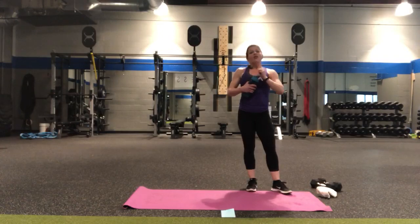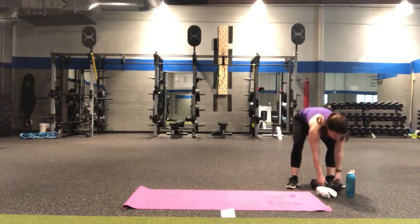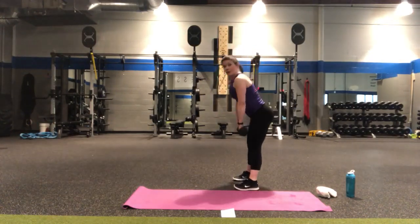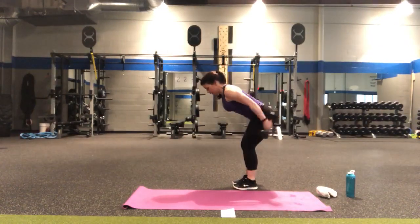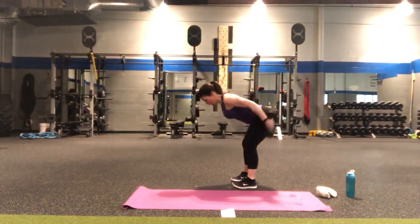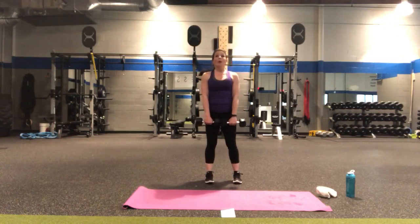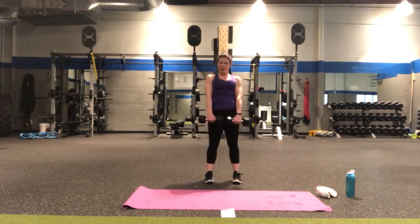Round three — hydrate as needed. Round three is going to incorporate deadlifts and tricep kickbacks. With the deadlift, make sure you're maintaining that flat back — it's not about how far you can go, I'm going just a little bit past my knees. Keep the abs tight. Tricep kickbacks will be here, and when we combine them we'll go down two, extend, bend, and up. In four, three, two — deadlifts only, down for two and up two. Push through the heels, squeeze the glutes.